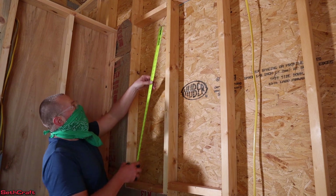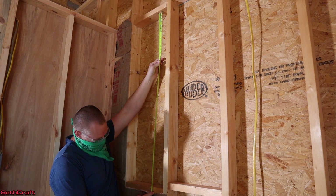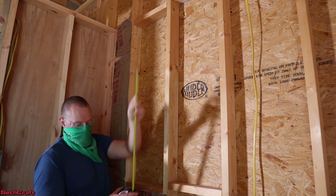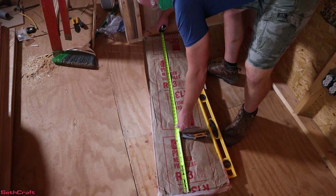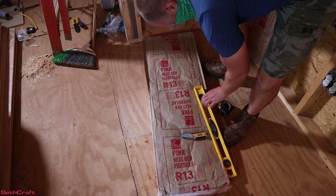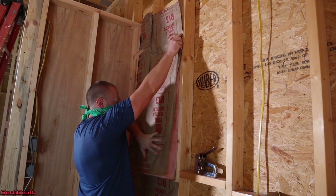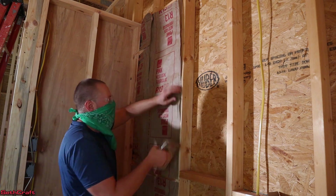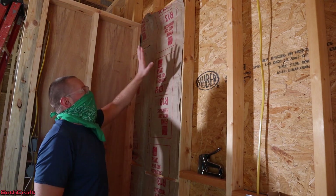Now the cavity right above here — I'm going to measure from the bottom of that plate. I've got 46 and a half, so 47 or even 47 and a half would be fine. We got 47 and a half, so luckily we can just use this same piece for the next section. Stuff this into the cavity. And that's how I put insulation in these basic cavities.